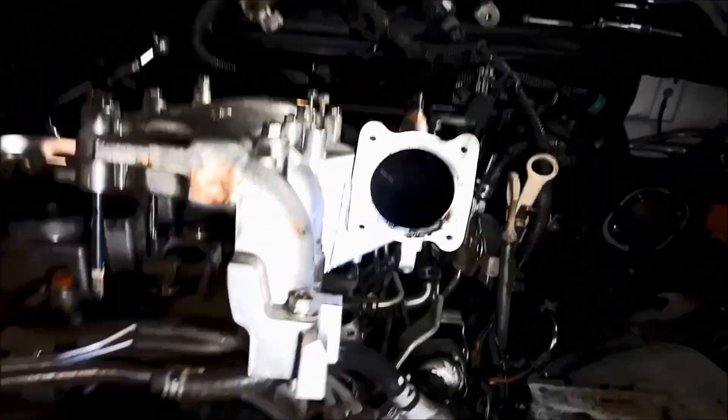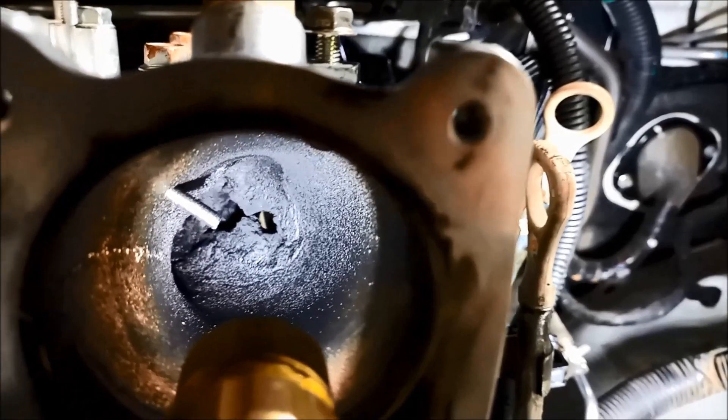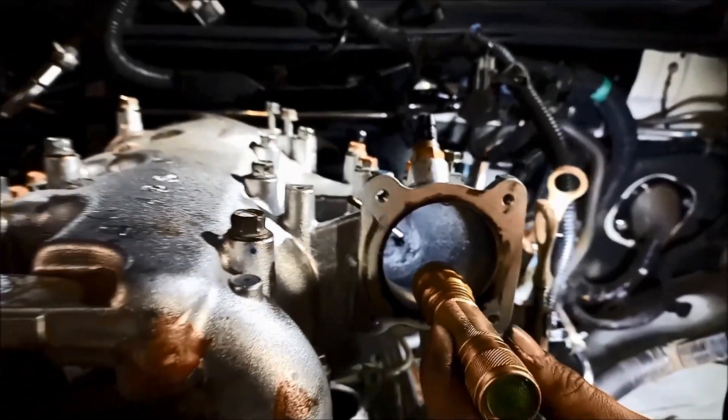I'll show you a little issue — have a look at that. You can see how carboned up that is. Almost completely blocked it, and this one's only done 150,000 kilometres.